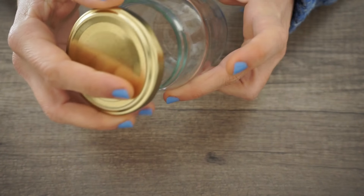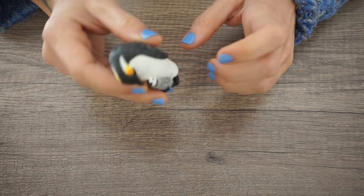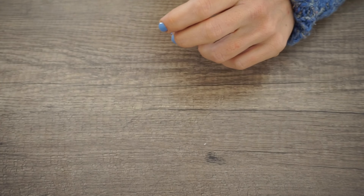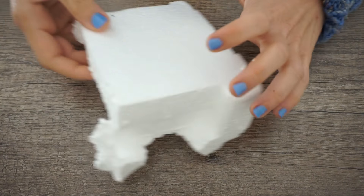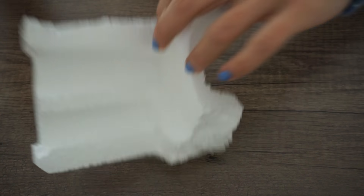Nasıl yaptım merak ediyorsanız videoya. Kar küresi yapımı için evde kullanmadığımız kavanozlardan, gliserin, biraz su, sim, strafor ve içine yerleştireceğimiz herhangi bir obje gerekiyor.